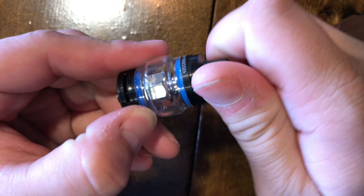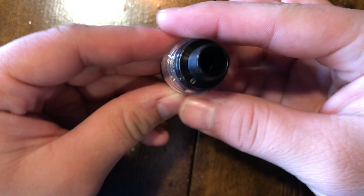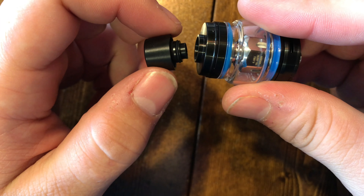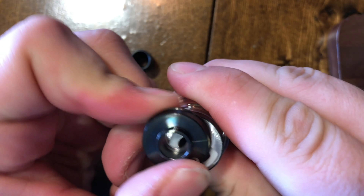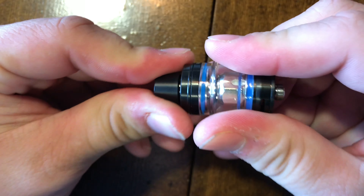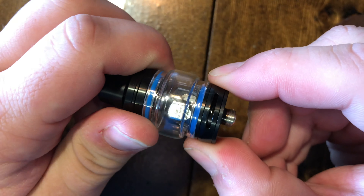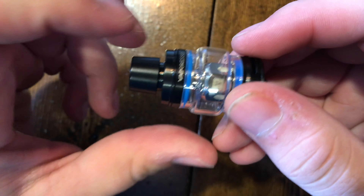Let's start with the tank. This is the Tarot Baby's Estoc SE tank. To fill it, you just unscrew or pop the drip tip right out — it has an O-ring and it swivels out so you can fill it there. You also have bottom-adjustable airflow down here; just pinch the ring and turn to adjust.